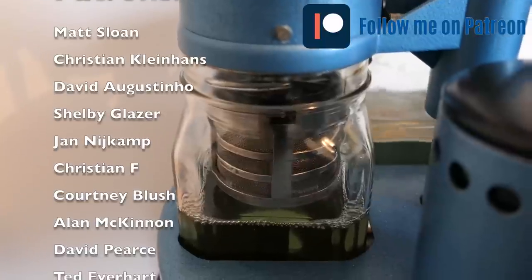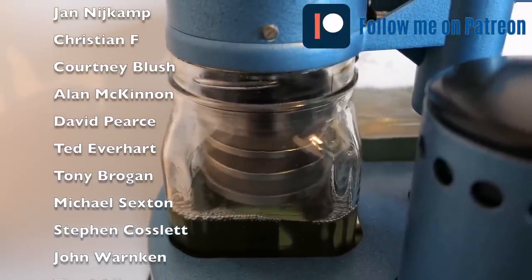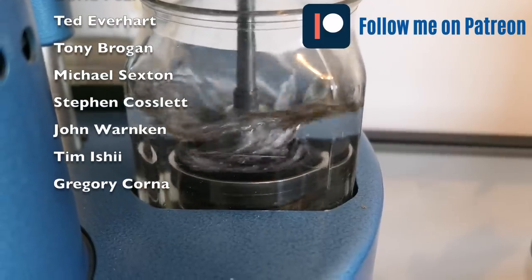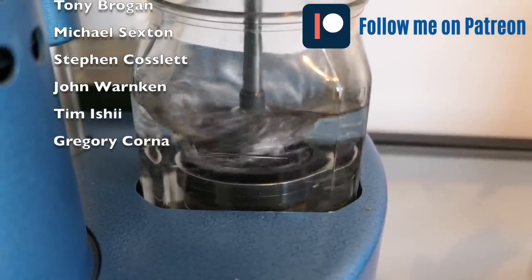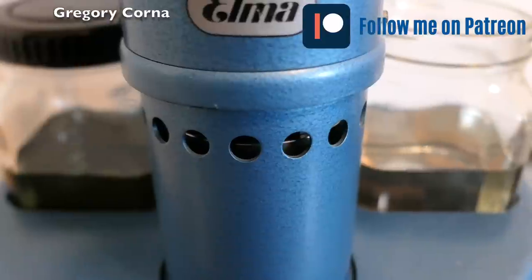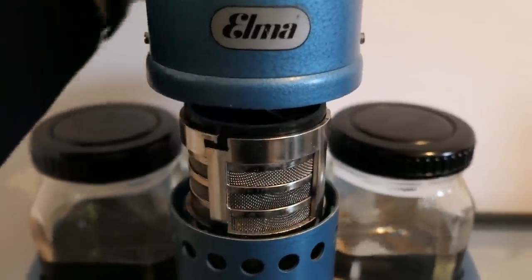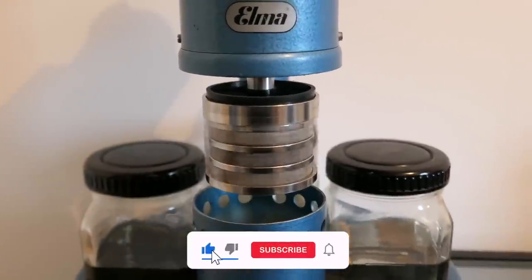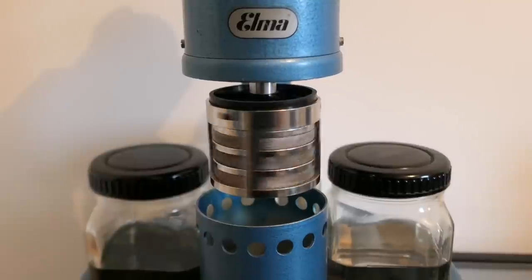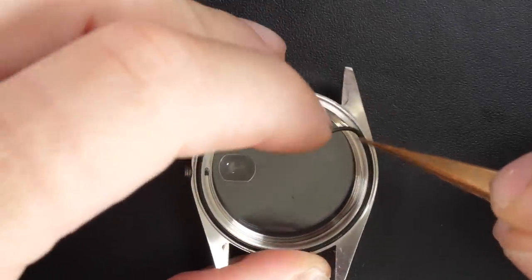I'd like to take this opportunity to mention my Patreon page and thank my patrons: Matt, Christian, David, Shelby, Yan, Christian, Corney, Alan, David, Ted, Tony, Michael, Steven, John, Tim, and Gregory. There's a link in the description below. If you like my videos, please click the thumbs up and subscribe — I try to put a video out once a week.